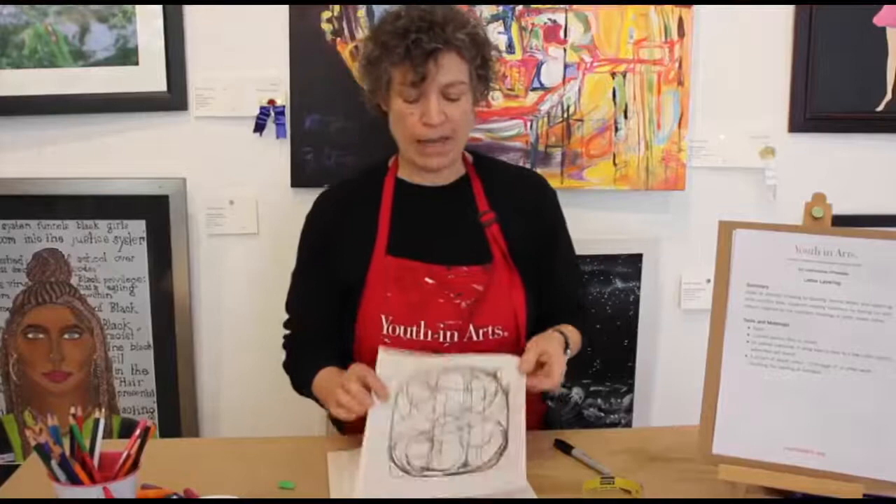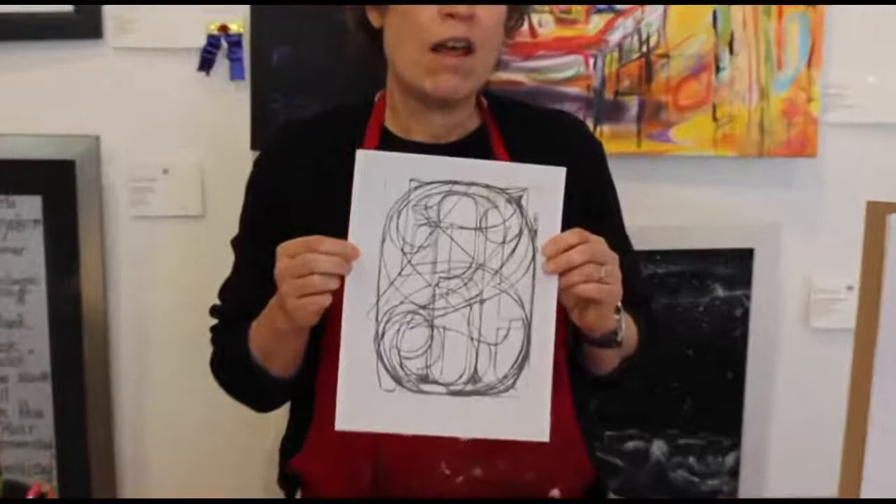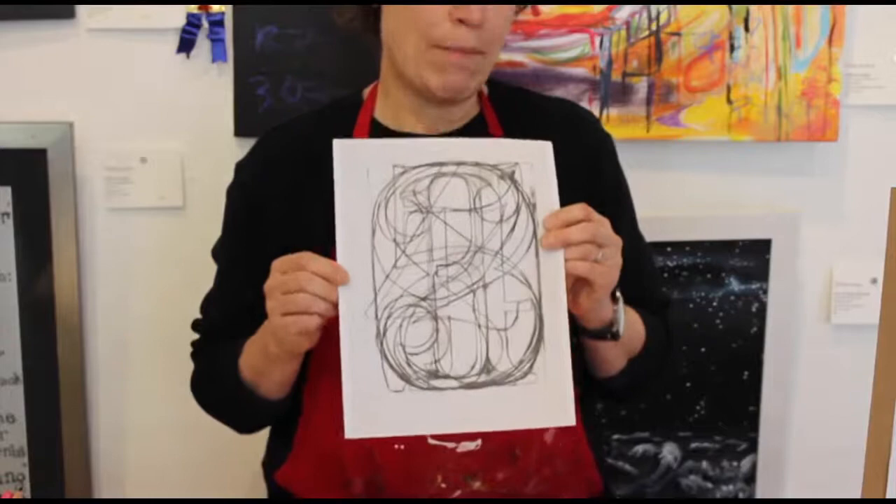I've got an example here of a black and white one, and you can see how in this case he used the numbers zero through nine to layer them. I want you to look at this and say: why did he layer the numbers? Why didn't he just write them out? He chose to do them this way to make them look more interesting, I think.